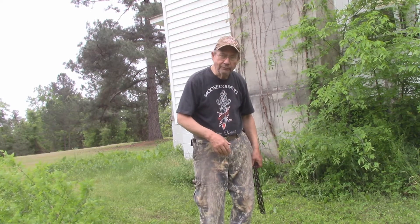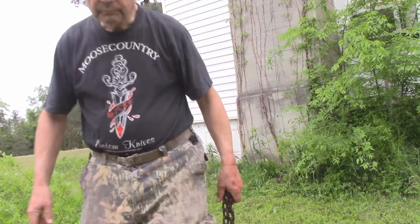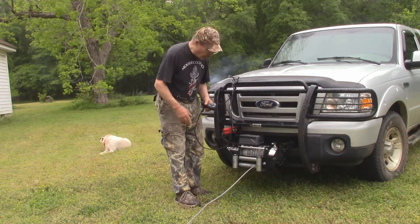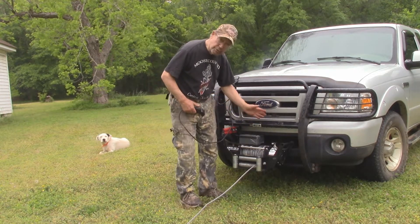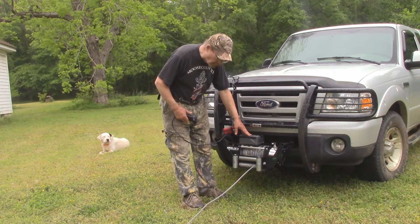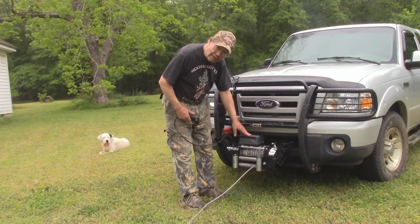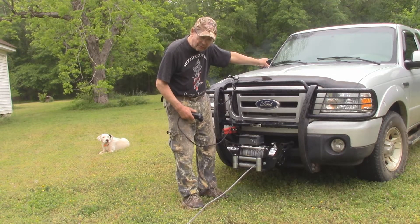All right, we're going to hook up one and let you see a pull. Well, this is my Ford Ranger, and this is a winch I have on it. I have other videos showing me using it. Now, this outfit is reversible — that is, I have cables and controls, so I can actually mount it on the rear of the truck if I need it.